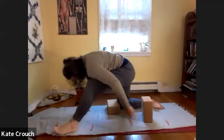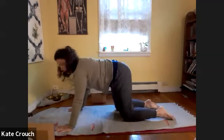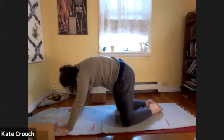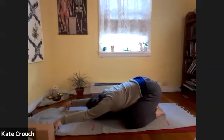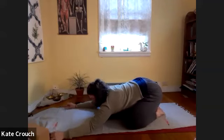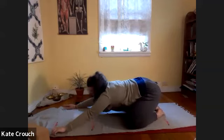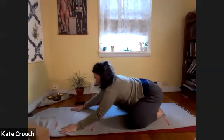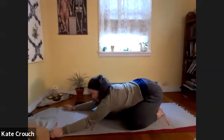Begin to transition back to your all fours. Move the blocks out of the way as you travel through a cat-cow or two. Take the big toes to touch and really start to reach the hips back to get a nice stretch at the low back. You could tent the fingertips as you drop the head down, or have the palms down, or take the arms wider as you move into your child's pose. Here we're thinking about extending and reaching the spine forward and pressing the hips back.